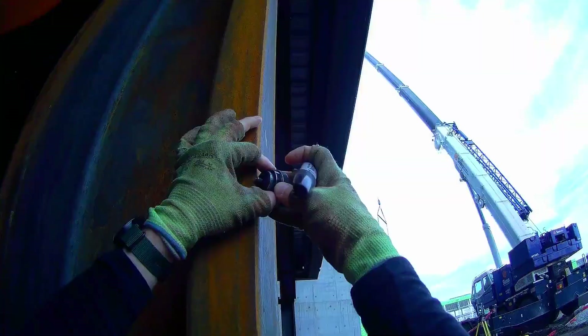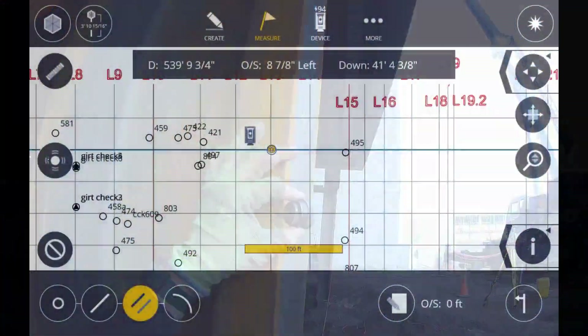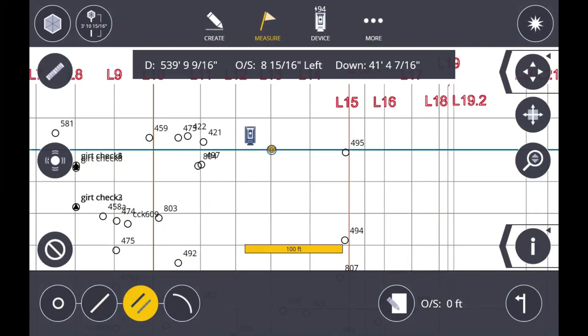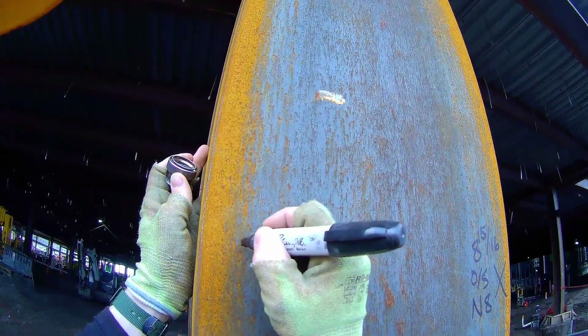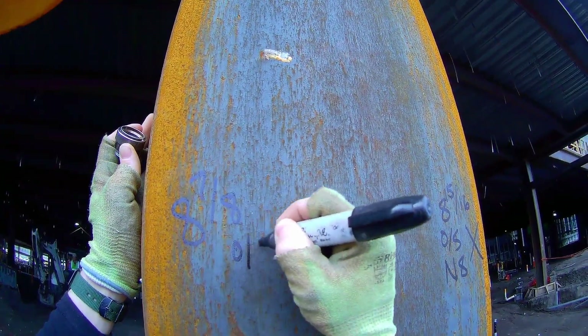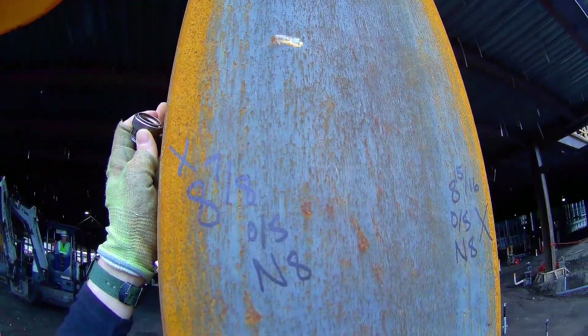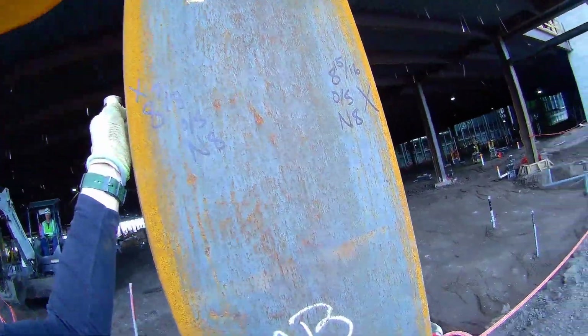They're going to use these marks to set the wing girths that are up above. In case there's some twist in that column, I'm going to mark both edges of the flange so they can use a laser and shoot straight up to set those wing girths right above me. That one was eight and seven-eighths.